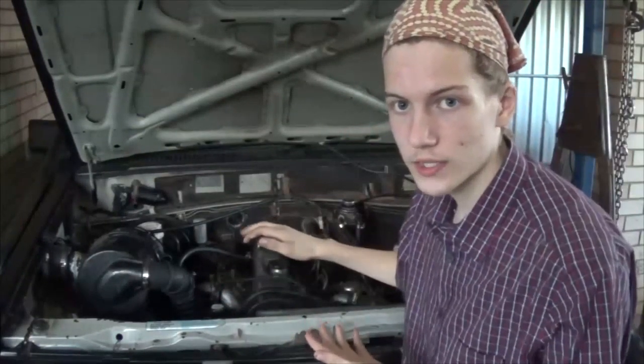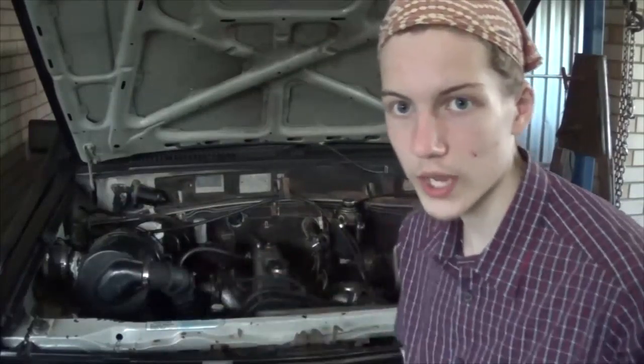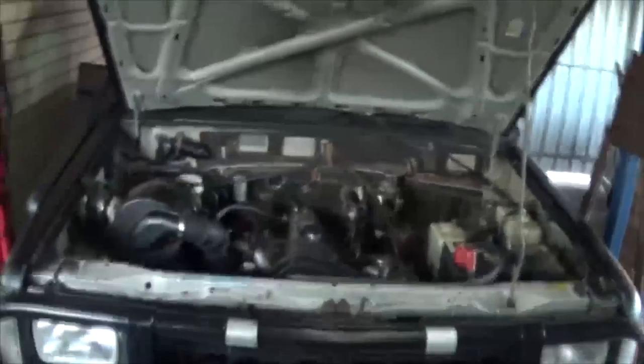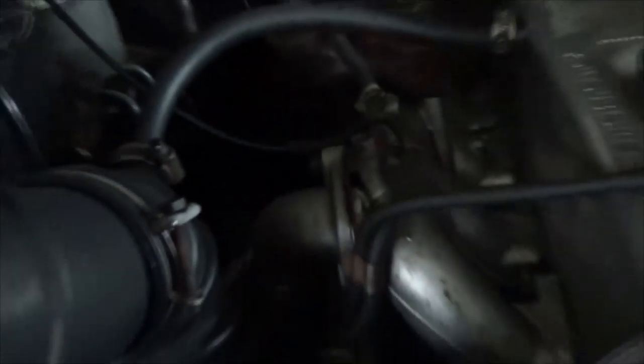It is a Mitsubishi Triton, otherwise known in America and other parts of the world as an L200. The way you can tell if this is water-cooled or not is from this side you can see a hose or pipe right here — that's the water-cooled part, which goes down to the back of the turbo, comes out the front, and recirculates through the system. Unfortunately I don't have any light, so I'm probably taking terrible shots of this.